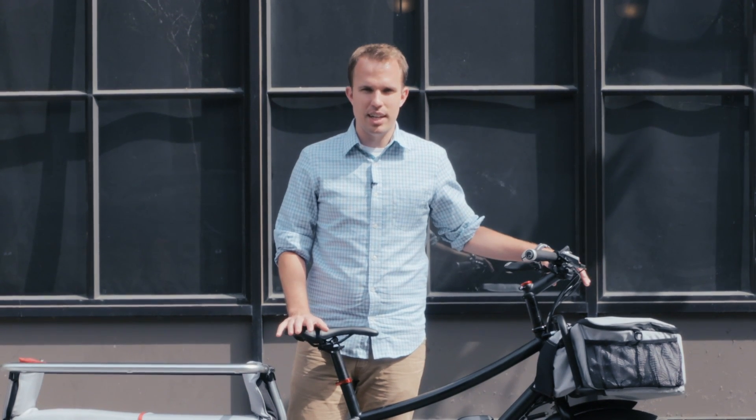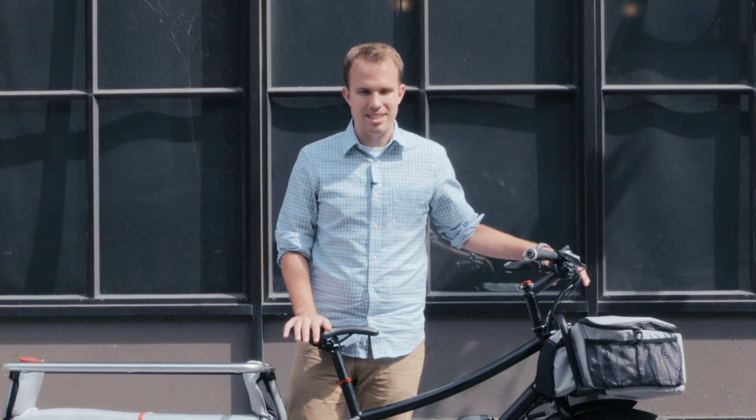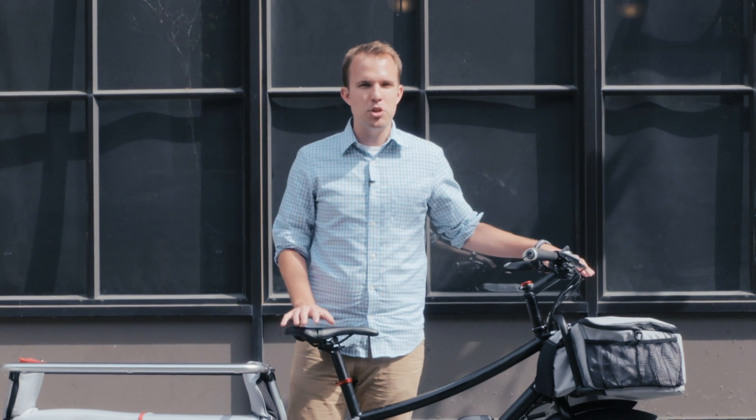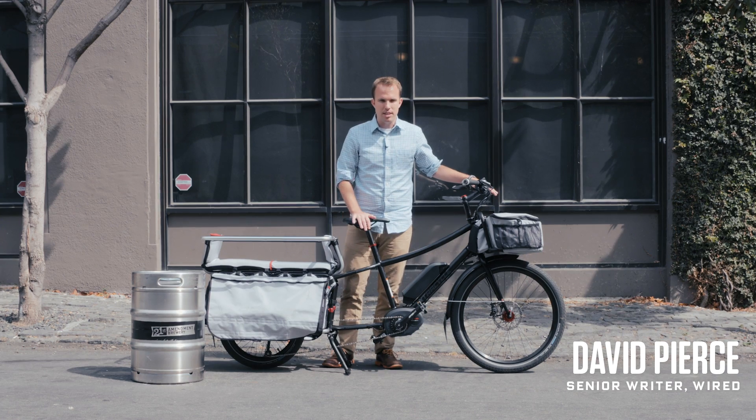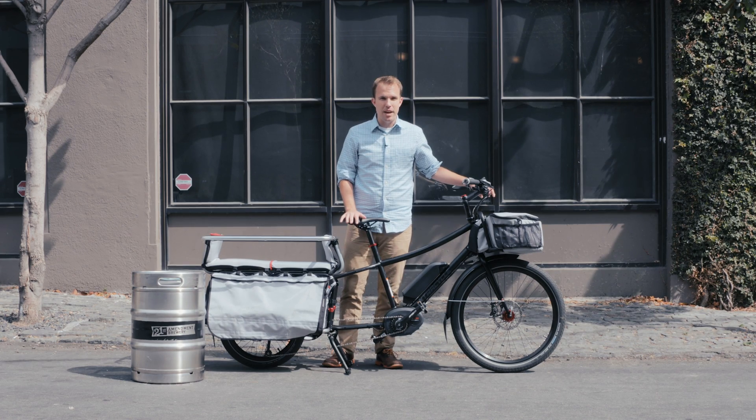It's increasingly difficult getting around a city in a car, so more and more people are turning to bikes. But sometimes you need to carry a lot of stuff — groceries or your family. That's where this comes in. It's called the Edgerunner 10E and it's made by a company called Extra Cycle. It costs $5,749 and it's an electric bike made to carry a lot of stuff.